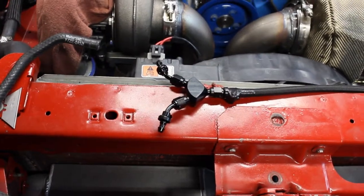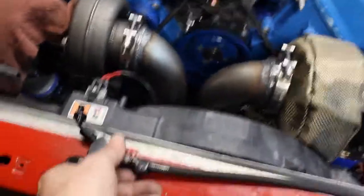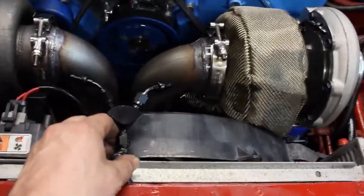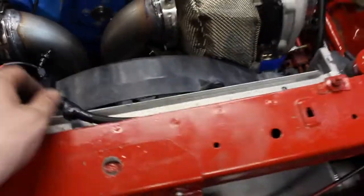We've got to finish making the hoses for the oil feed there. What that's going to do is have it sit here and then wire off to each turbo to feed the oil to it.